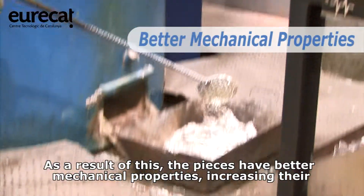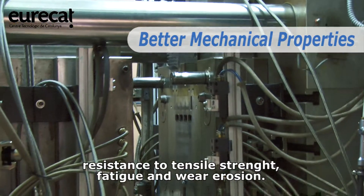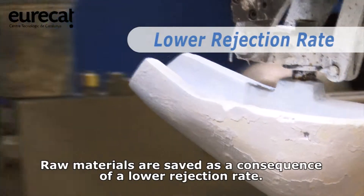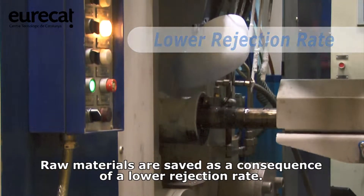As a result of this, the pieces have better mechanical properties, increasing their resistance to tensile strength, fatigue and wear erosion. Raw materials are saved as a consequence of a lower rejection rate.